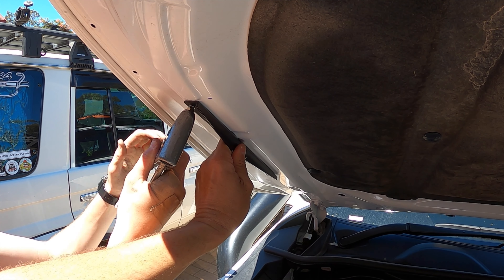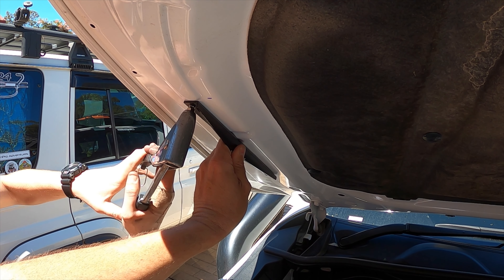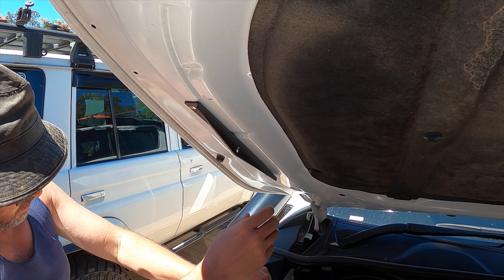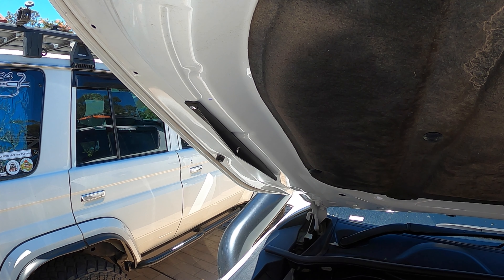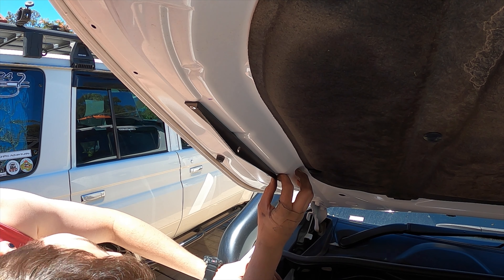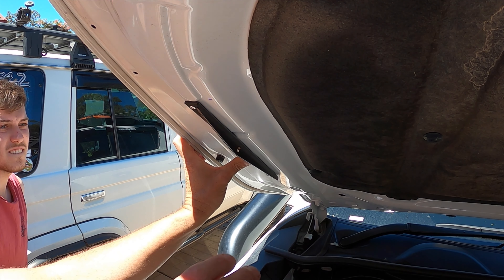We've got the first pop rivet in — we'll just line it up now. You can line it up, it's your car. I don't want the responsibility.